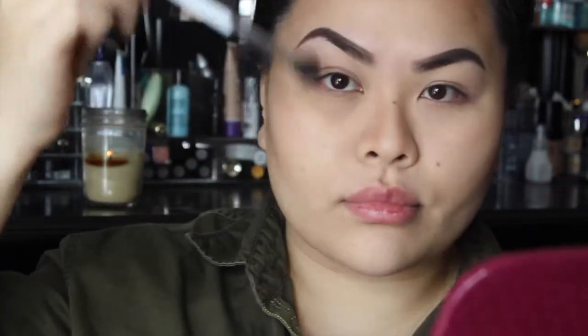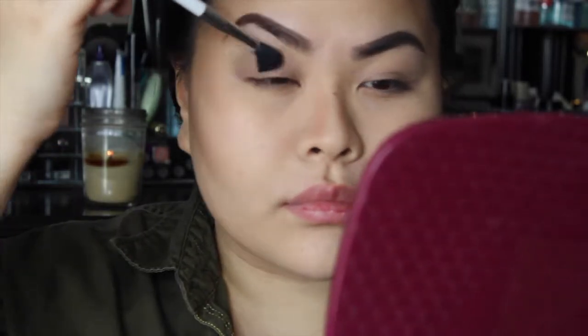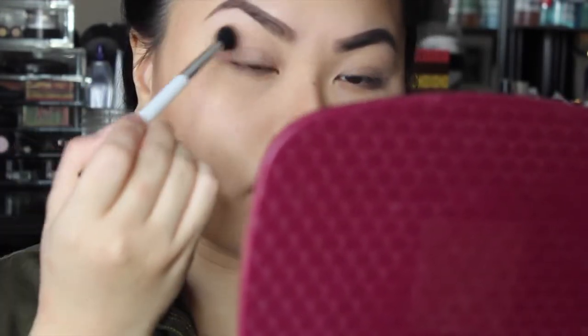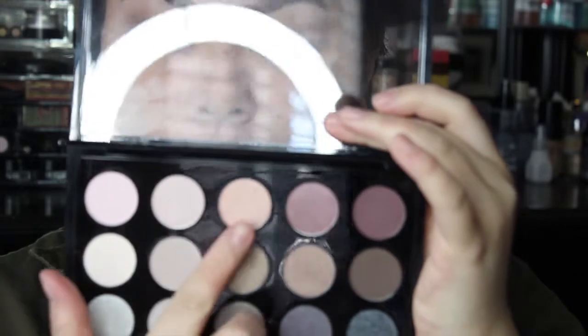Working in circular motion helps make blending a lot easier. If you really want to perfect the smoky eye, you have to be patient with your blending — you can't just pop it on your eye and expect it to look like it does in magazines. Make sure you learn to blend, blend, blend.